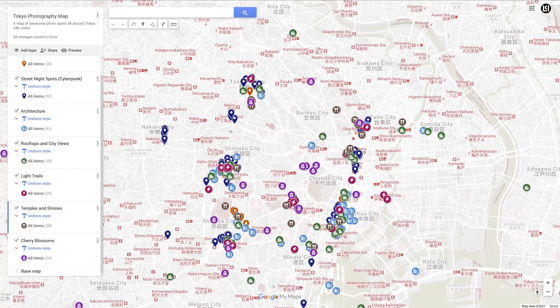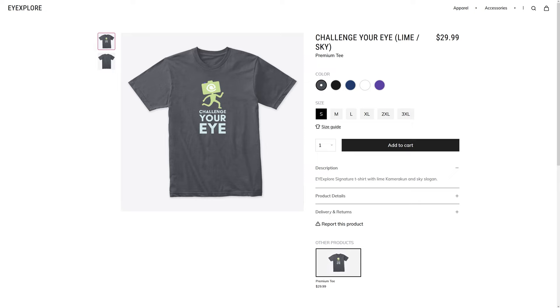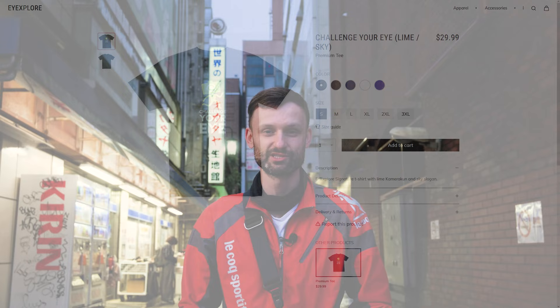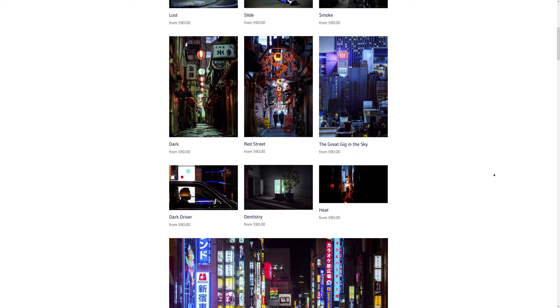You must be a huge fan of iExplore to watch all the way to the end of the video — we really appreciate that, it helps our videos because the YouTube algorithm cares about these things. We do have a Patreon and YouTube channel memberships, and if you sign up you can get access to our Tokyo Photospot map. If you're interested in gear used in the videos, referral links are in the description below, and clicking those helps us out immensely. We also sell iExplore branded t-shirts and prints on my personal homepage. Thank you so much for watching and we'll catch you in the next video.